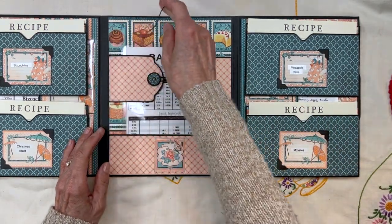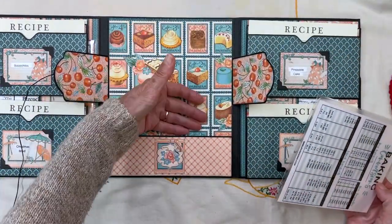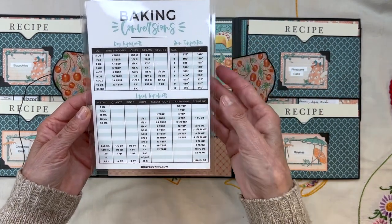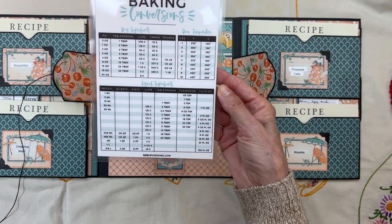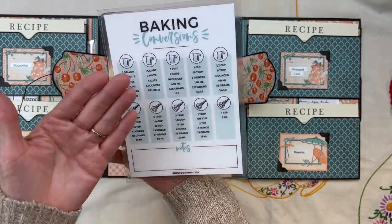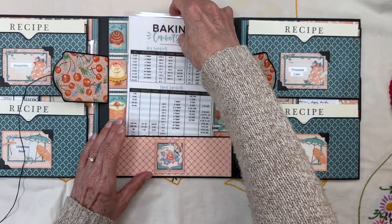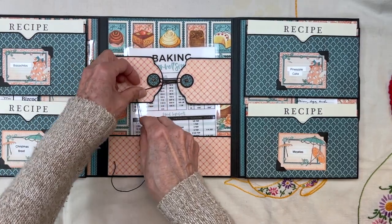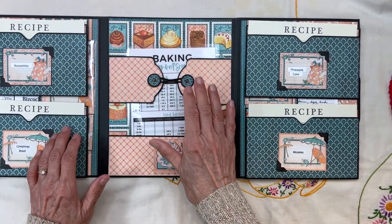In the middle here I have a button tie closure and another pocket where you can put anything you want — more recipes, anything. I saw this idea from one of the crafters: a baking conversion chart. So if you need to know how many teaspoons in a tablespoon or how many ounces in a pint, it's all here as a little cheat sheet. It's always going to be in here, and you can stuff anything else down in here held tight by the button string closure.